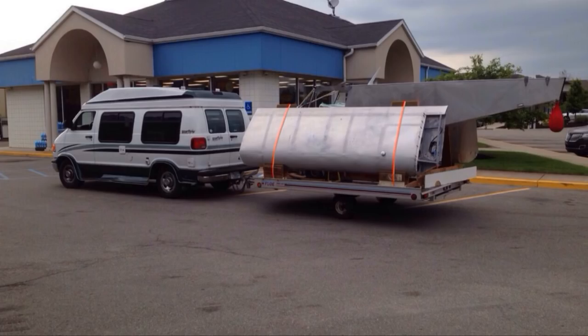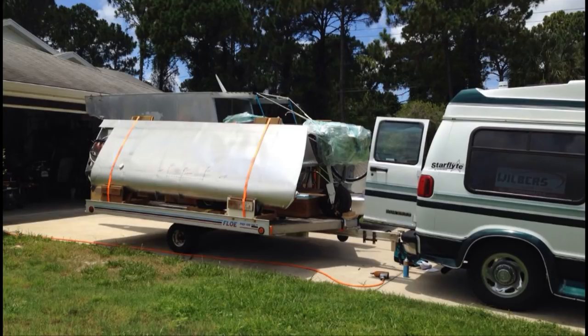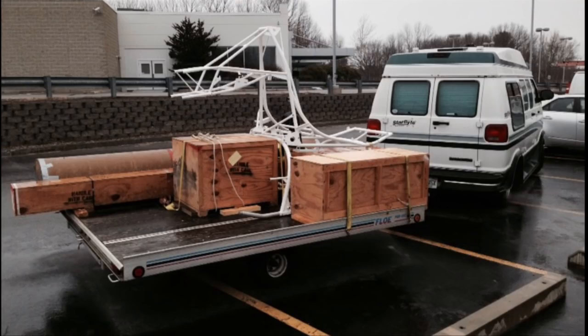Transporting the other aircraft components like the wings can be done on a separate trip without the fuselage, or you can pack these under the wing as we see here. Again, plan for some overhang due to the trailer not being long enough. Picking up an aircraft kit from the factory, typically in a crate, can also use the snowmobile trailer quite efficiently. With the trailer deck close to the ground, loading and unloading is made as easy as possible.